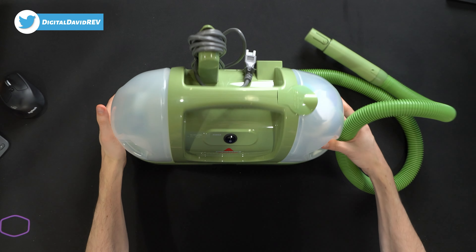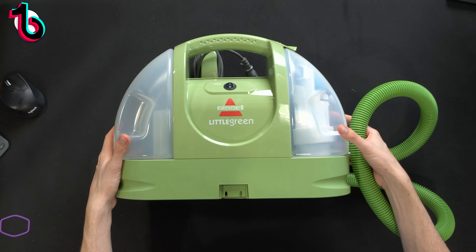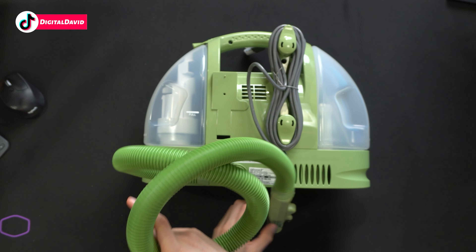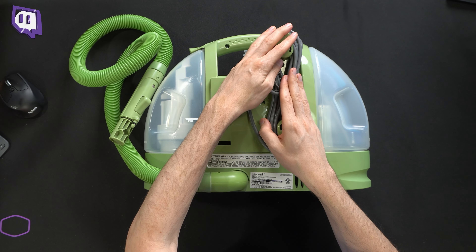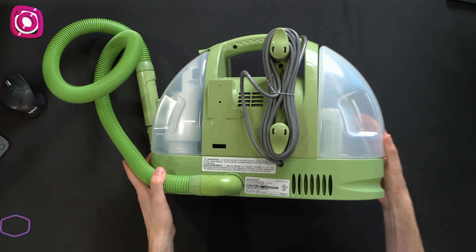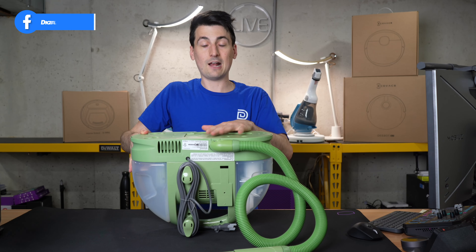Now let's go ahead and turn this over. You can see from this side we've got the Bissell Little Green logo, branding, and our power button that we can toggle on and off. Looking at it from the side, and now you can see it from the backside — we do have our hose right here that we're going to use with our trigger. You can see our cable storage and management right here built right into the unit. Some additional product information on this side as well. Now let's go ahead and look at it from the very bottom.